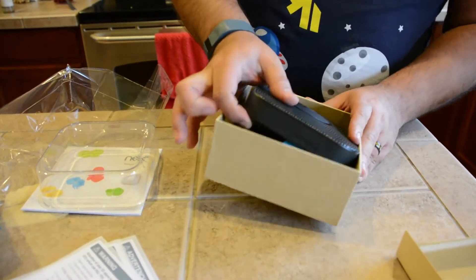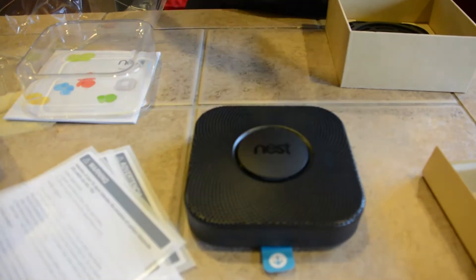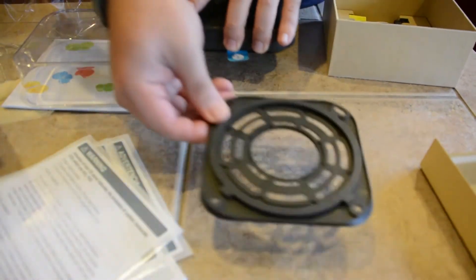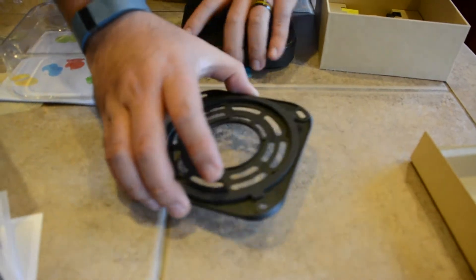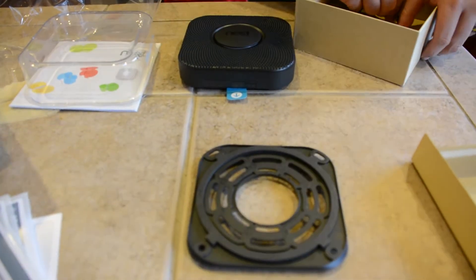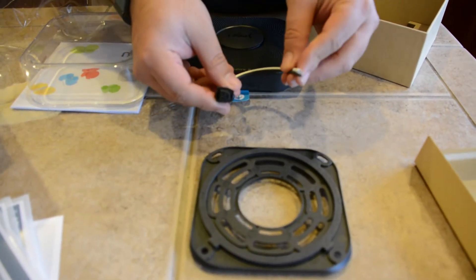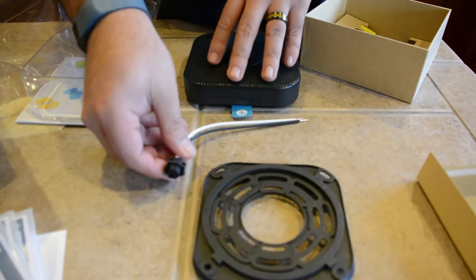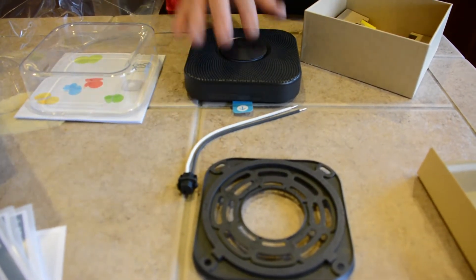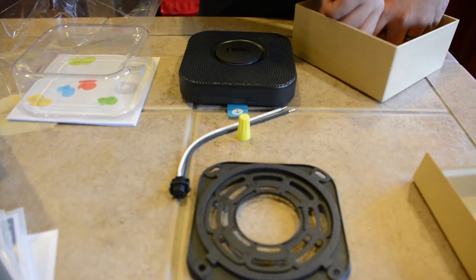Speaking of the device itself, this is it right here — that's the Nest Protect smoke and carbon monoxide detector. They also throw in a little wall bracket, which is what it's going to connect to in order to hang on your wall. They give you a cable that connects to your house wiring, because I got the wired version here. They also sell a battery version if you don't have a wired system, so you can just put batteries in it.